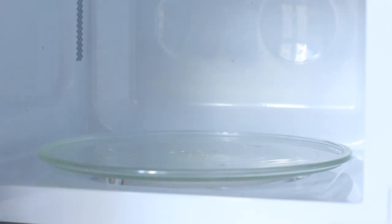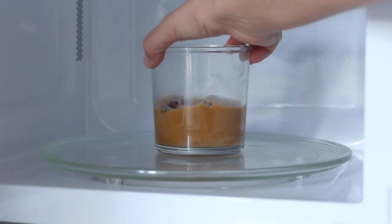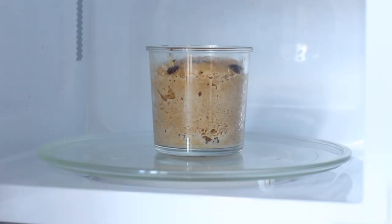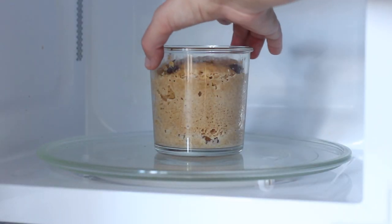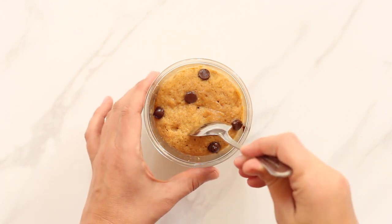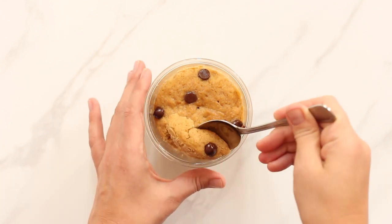The peanut butter mug cake will take about one and a half to two minutes in the microwave. If this is your first time making a mug cake start checking at around the one minute mark and keep adding ten second bursts until the cake is finished. The top of the mug cake should look cooked but not completely dry.